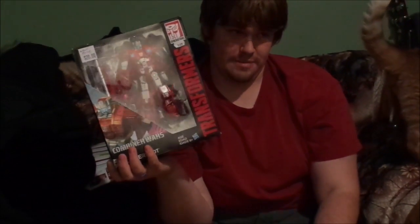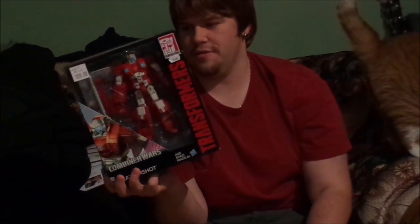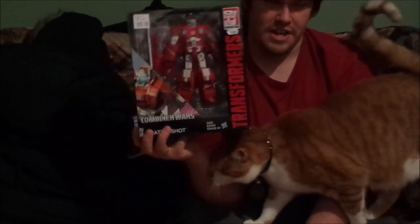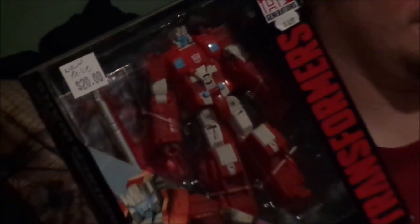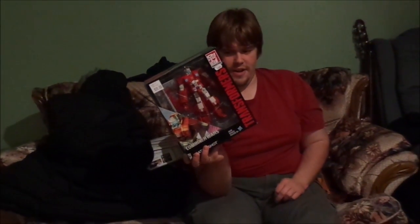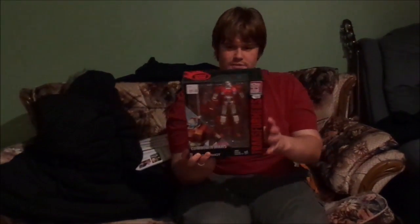Scattershot here — not the repaint that comes with the Computron gift set, but just the one that was sold by himself. He originally retailed for like $40, $41 at the local shop. Then I was in the other day and they had him knocked down to $20. I asked them to reserve me a copy, came back, and they knocked an additional $2 off because of a sale they had going on. So yeah, very cheap toy, and in fact perfect for doing this sort of review setup.